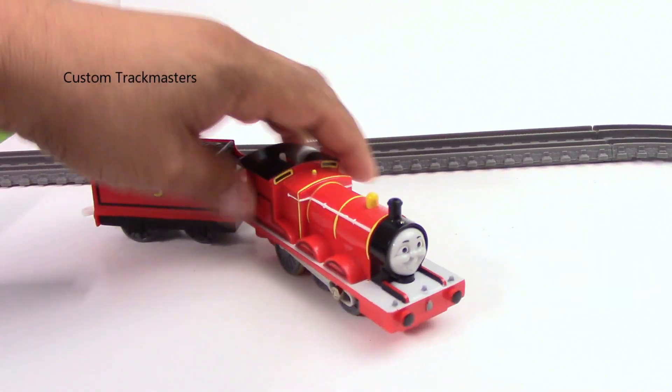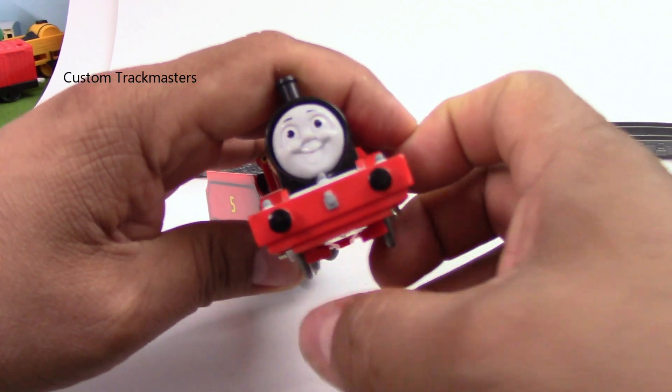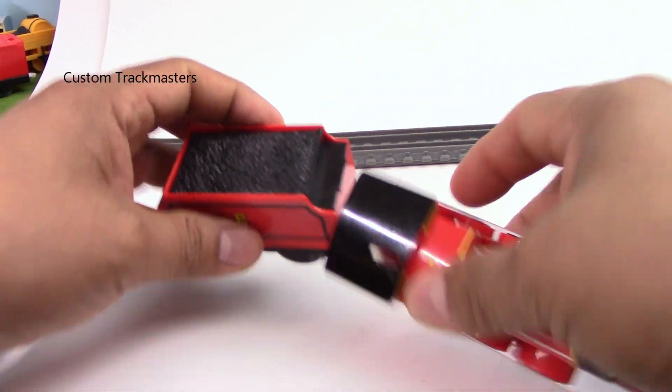This one is also available for sale — link in the description. Flip face James, nice model. It does not include the track, and it requires a C battery.